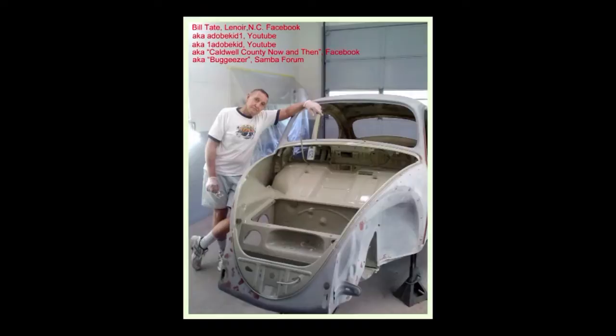1965 VW Beetle Restoration Part 3. Here is my disclaimer: I'm not a professional body man or paint man, but I have owned my own repair shop for the last 25 years and worked for Ford before that for 10 years. So this is kind of doing things my way.